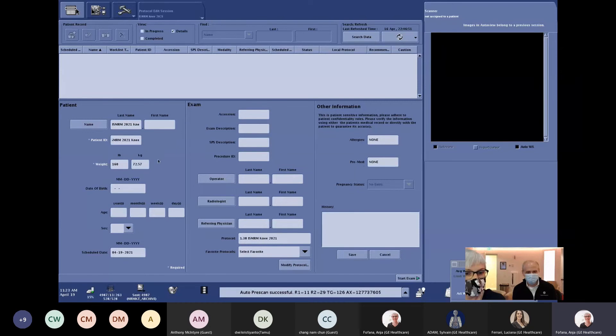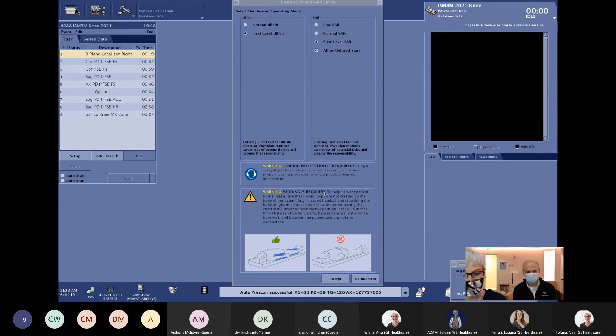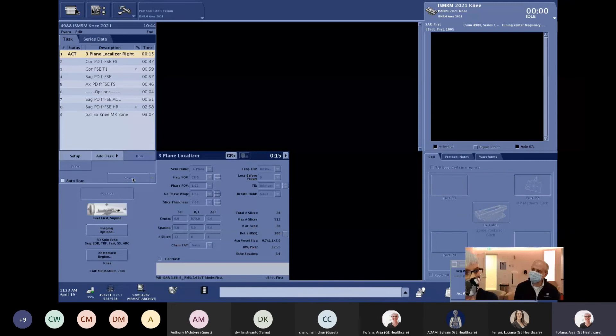Here is the name already in the protocol. We have the protocol selected, then we can go ahead and start the exam. We'll accept scanning at the first level, then run a normal three-plane localizer on the right knee. We'll show how deep learning is implemented in this software release — we have deep learning in multiple ways, and the first one we're going to talk about is AIRX for the knee.